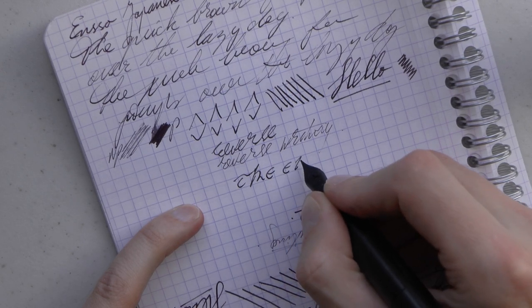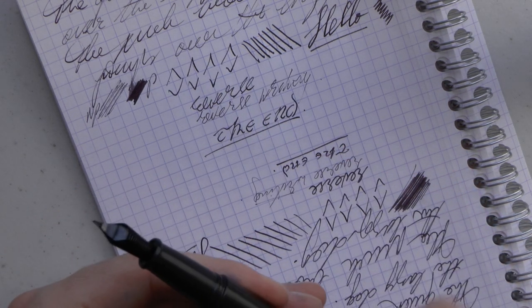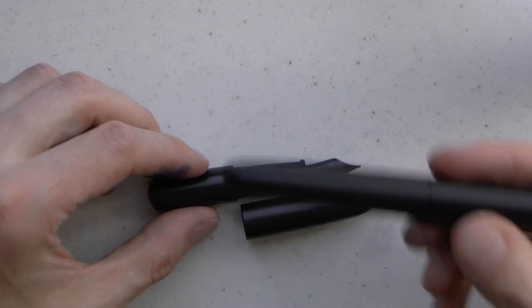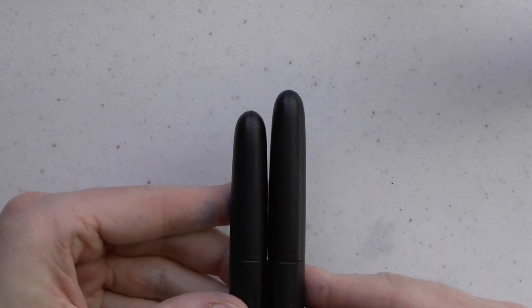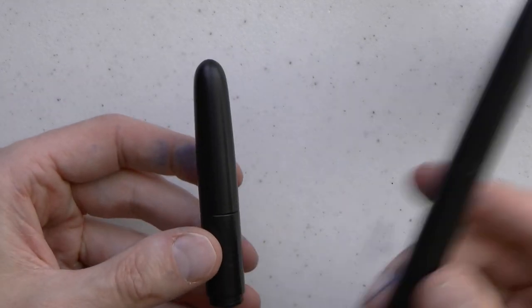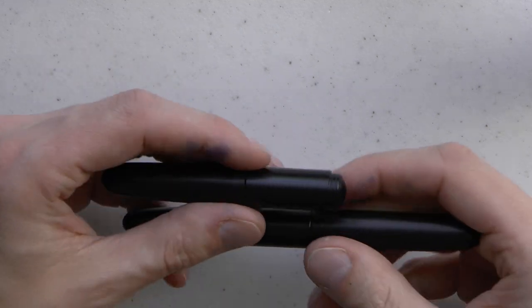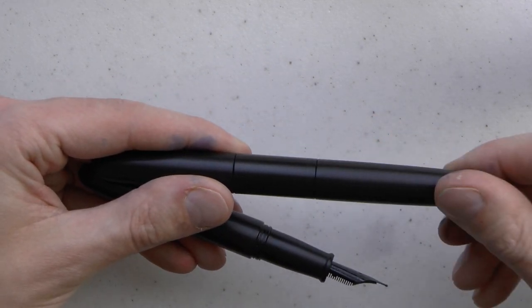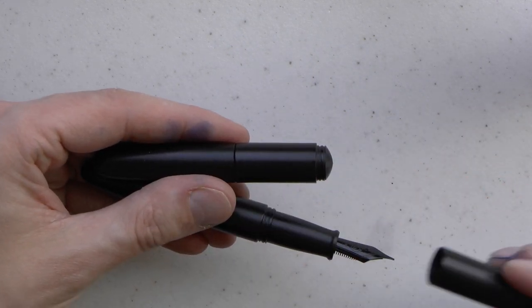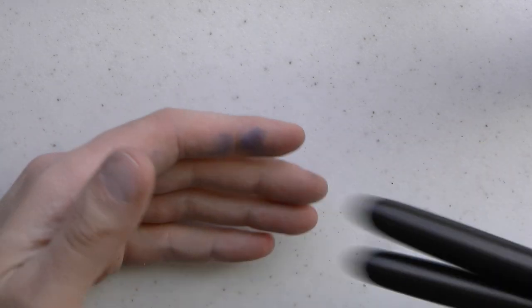Should I do a shootout between these two pens? Leave a comment below. Also I thought I should point out — because someone else out there will wonder — if you were to get both of these pens, could you theoretically use the cap of the full size pen, which is a little bit longer, to post the pocket pen and make it even longer? The short answer is no. These threads are not compatible on either end, so forget about that idea.